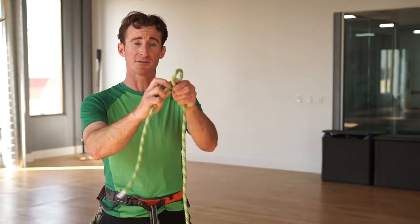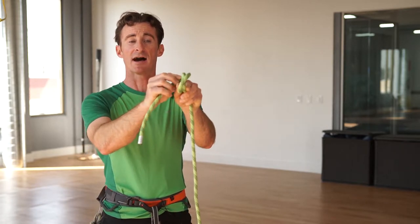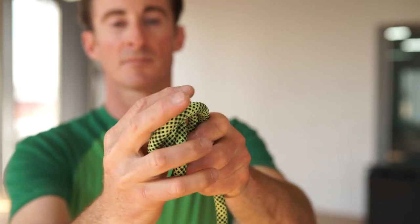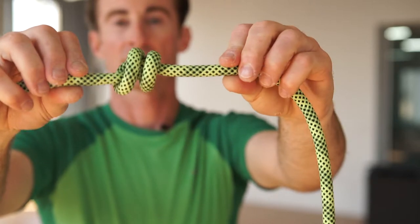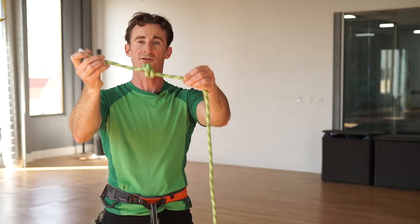First, you put a bite in the rope like this, and then do another bite but put it behind the first bite — very important. Take the tail of the rope and come in from behind, pull it through, and it looks like this. What you're looking for is the X; that's how you know you've done it properly.